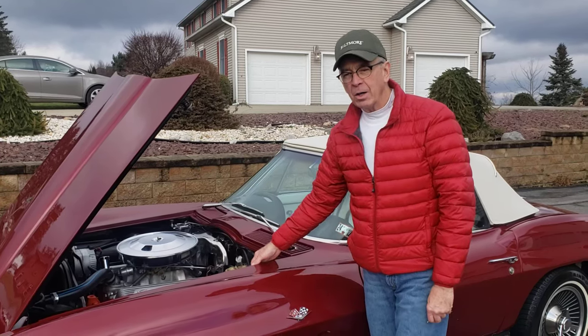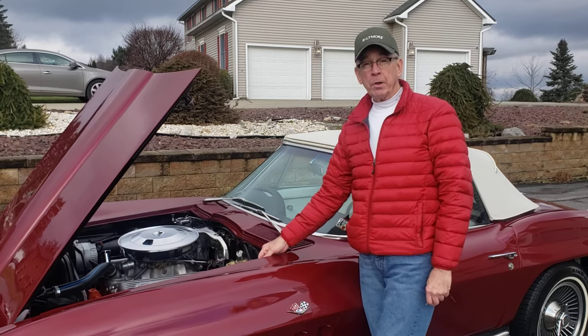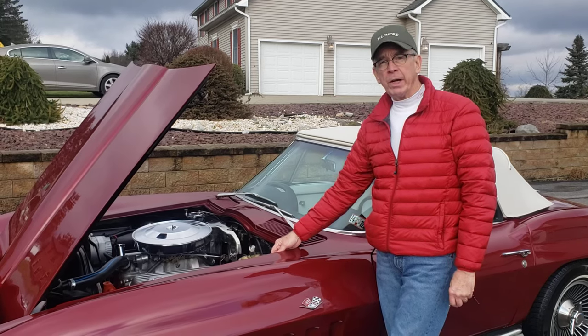Hi everybody, it's Lar. Welcome to our auction for our 1965 Corvette Roadster. We'll do a little cold start video for you here.